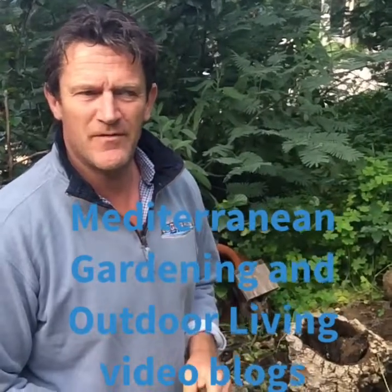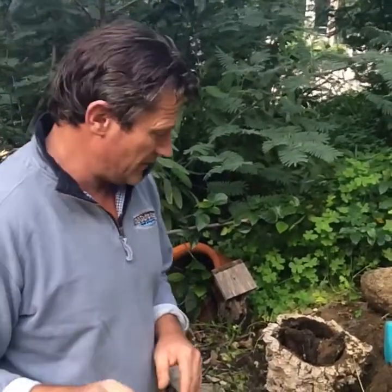Hello, Justin Ryde, Mediterranean Garden and Outdoor Living. Welcome back to the long-awaited video blogs. It's been so long since we've been back doing these blogs. We've got so much on our plate at the moment but we're going to be back doing this.